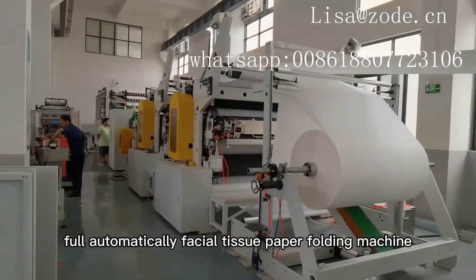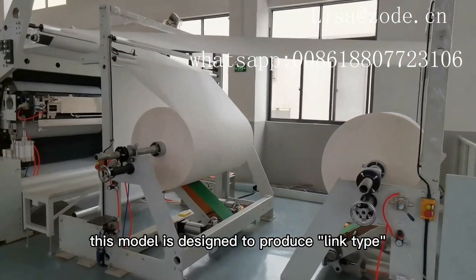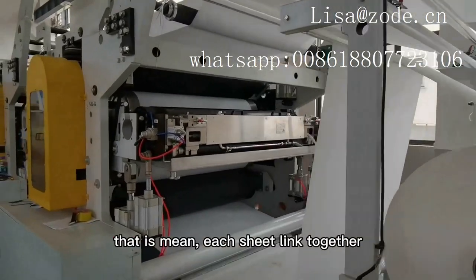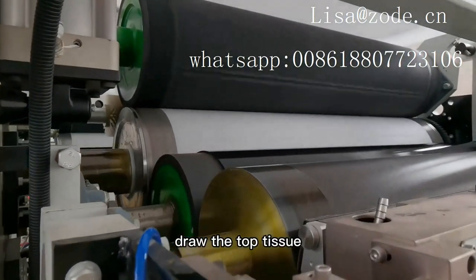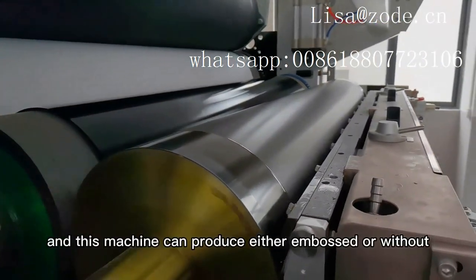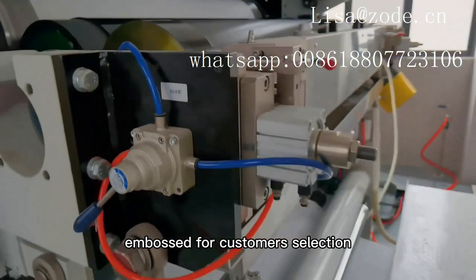Full Automatically Facial Tissue Paper Folding Machine. This model is designed to produce link type soft box drawing facial tissue — that is, each sheet linked together. Draw the top tissue, and the head of the next sheet will come out of the box. This machine can produce either embossed or without embossed for customers.